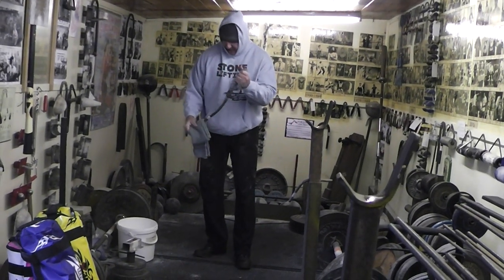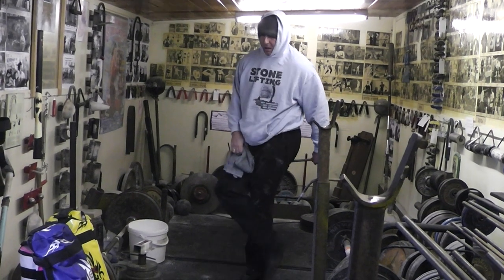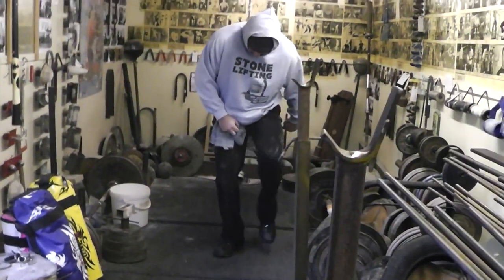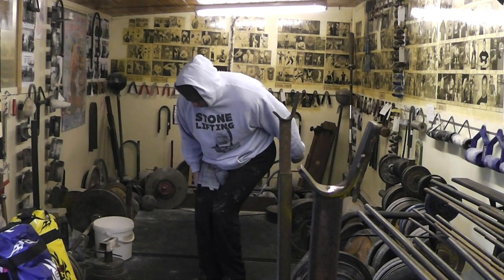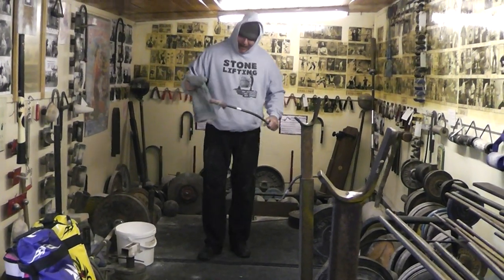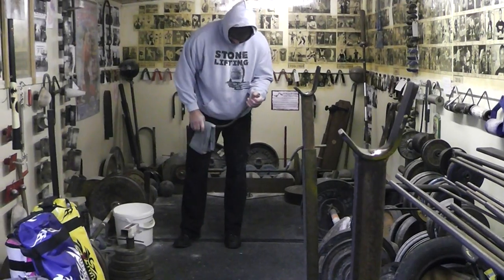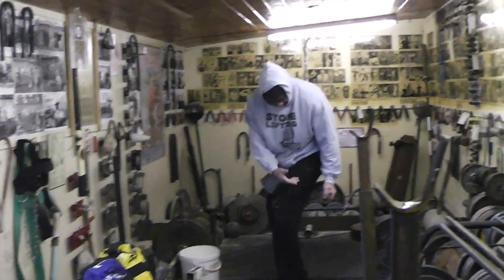Need a bit further. Let's try that. That needs a bit more. Not easy. I need it to... there. Let's try this way. Nope, going down that way.